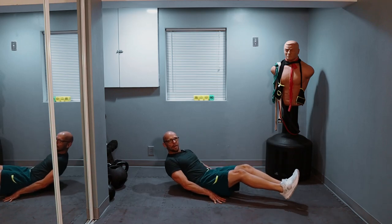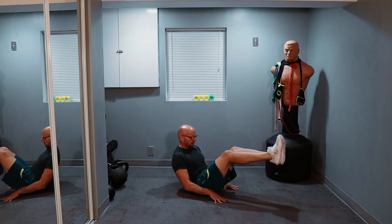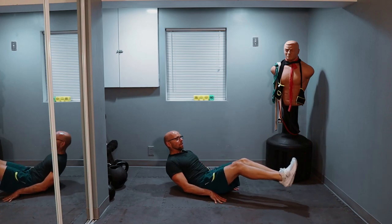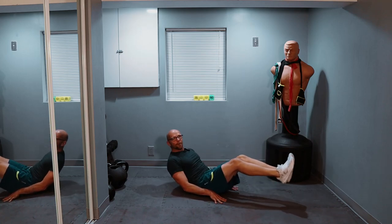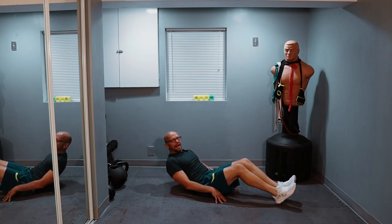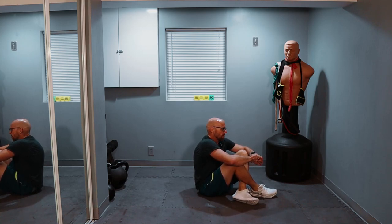One, two, three, four, five, six, seven, eight — burn it out — halfway. One, two, three, four, five more, four more, three more, two more, last one — up and down. Stay right here, 20 seconds rest. One set down, two sets to go — keep it close to a 20-second rest.